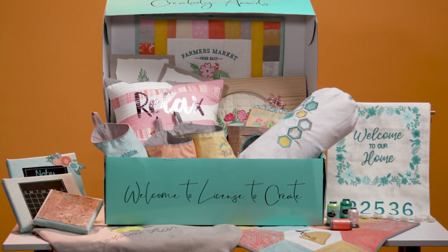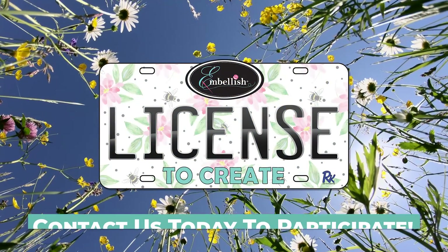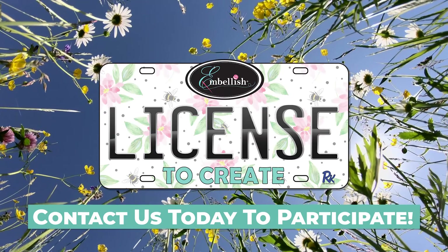It's time to feel good again. It's time to create. Join us for our Spring Sewing Summer Growing season and contact us today.